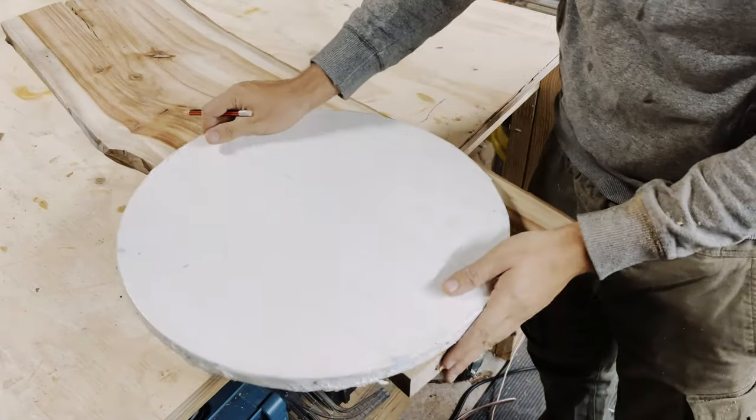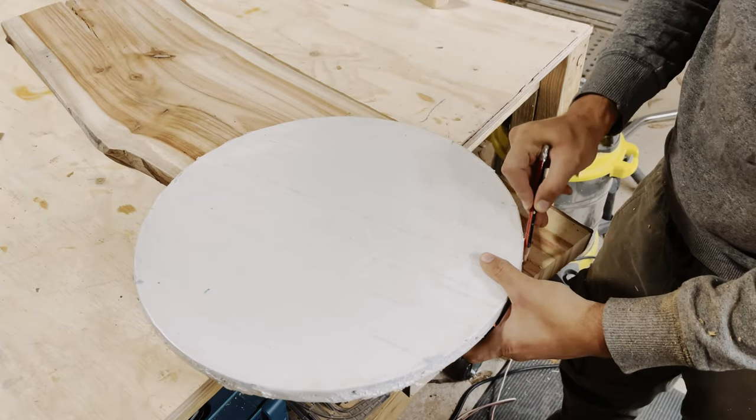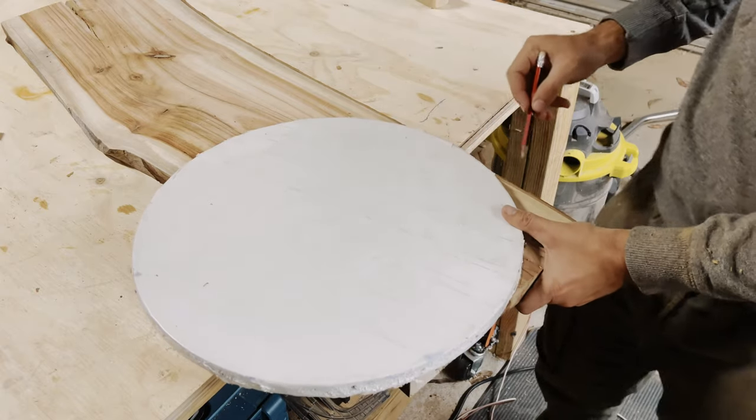This is Tom from Cooler Bar Woodworking and today we're going to have a look at how to build an epoxy lamp. This is something that I have never done before, so join me today and we'll learn together how to do it.